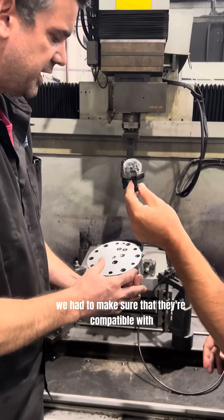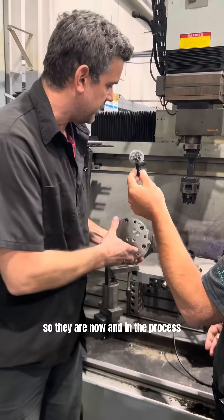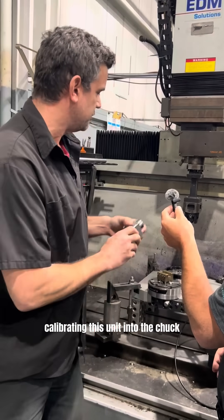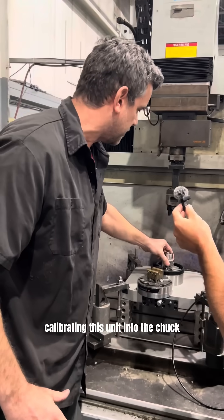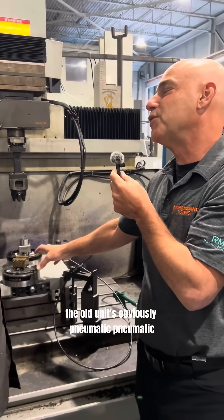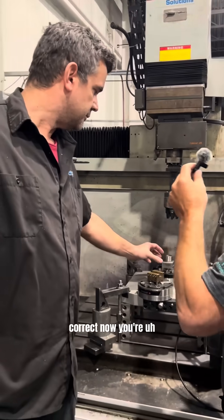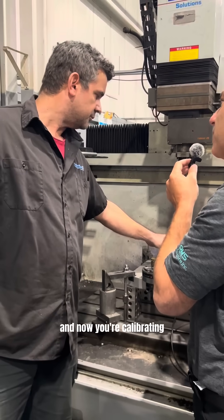So right now the O-rings for the air — we had to make sure that they're compatible with the rapid holding system, so they are now in the process of calibrating this unit into the chuck. So basically you took off the old unit; the old unit's obviously pneumatic, and then you put the rapid holding system's chuck on there. Now you're testing the pneumatics and now you're calibrating.